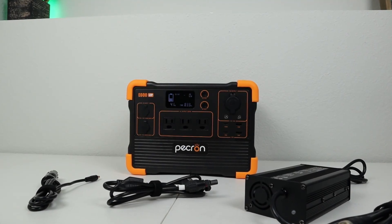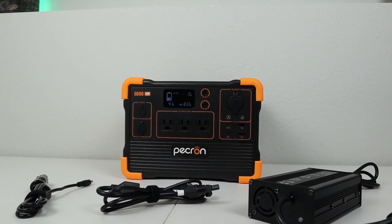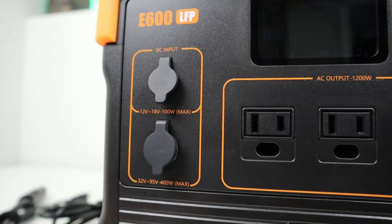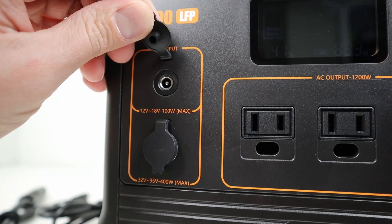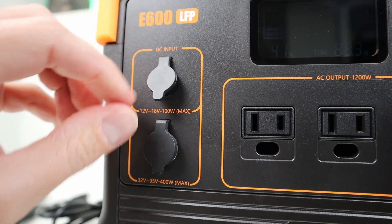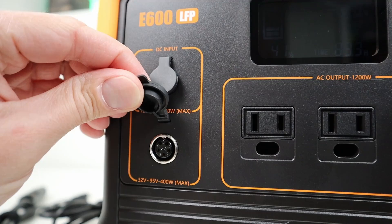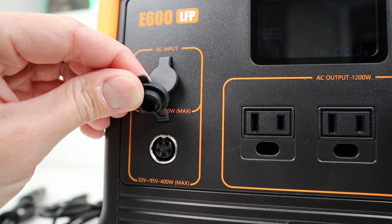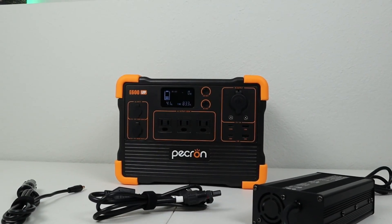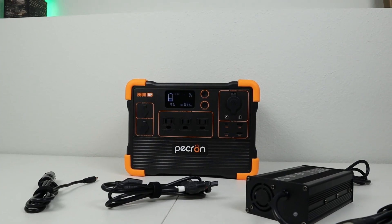In the next section, I want to cover all the charging options for the E600. On the front you have two charging ports. The top charging port is a 5521 barrel port with a limit of 100 watts and a maximum voltage of 25 volts — it's designed for 12 volt 100 watt solar panels or car charging only. The bottom charging port is designed for much higher power, with a limit of 400 watts and a maximum voltage of 95 volts — designed for charging with the wall charger or solar panels in series. You can only use one charging port at a time; this unit does not support dual charging.